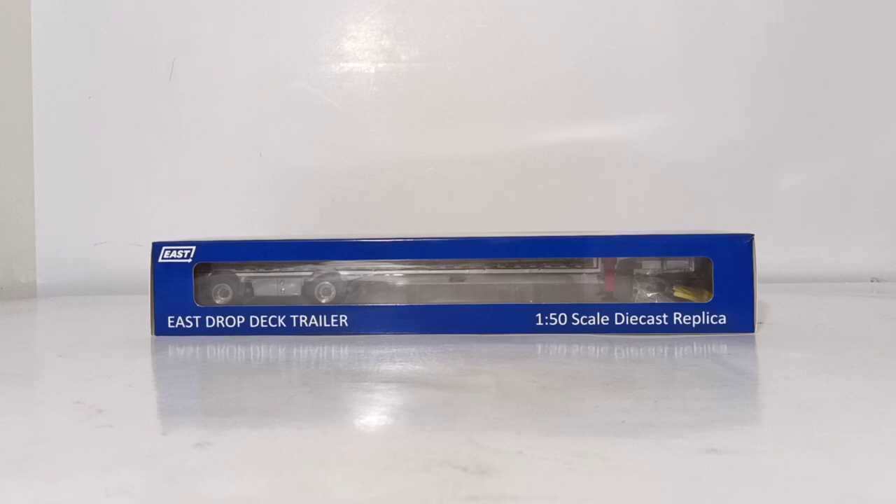Currently, at the time I'm filming this review, there are four different variations available of this collectible set. All of them are basically outfitted in the primary color of aluminum, but the accent colors are what differentiates the four. The one we're going to be taking a look at for the sake of the review is the red variation, but there's also black, silver, and blue available, depending on what you collect for your fleet.